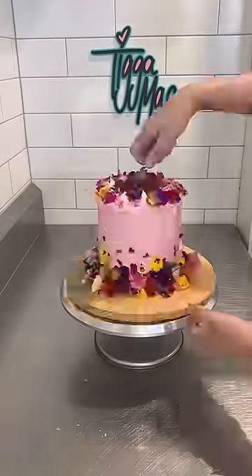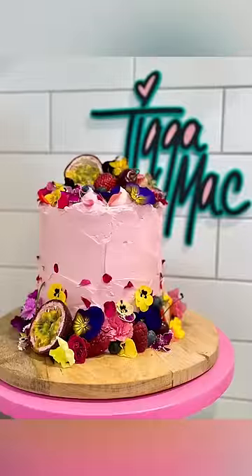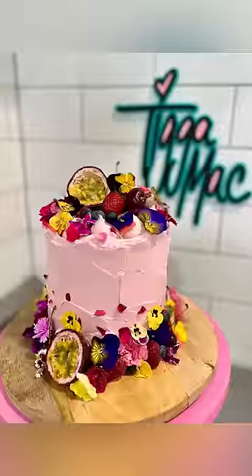Anywho, I haven't really dabbled in these edible florals much, but I tell you what, I think I'm going to do more of these because it just looks scrumdiddlyumptious and really pretty. I like it a lot.